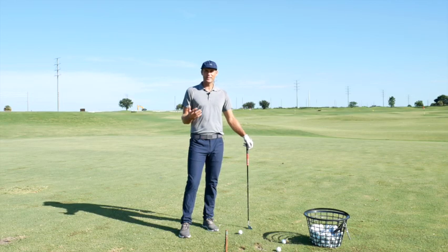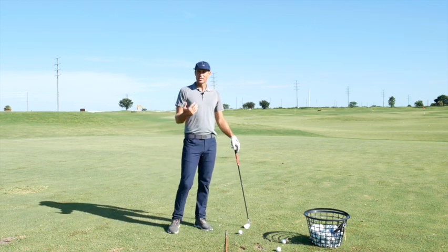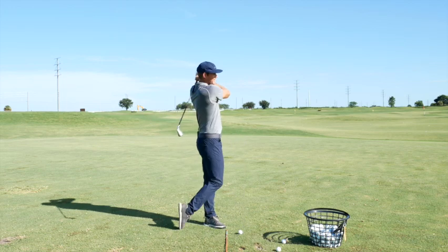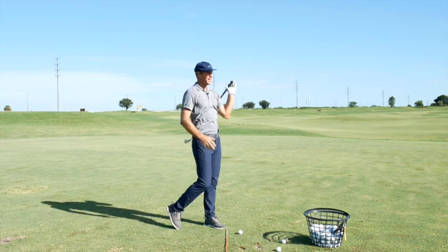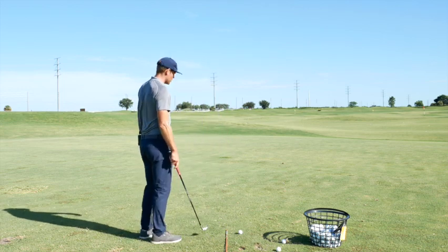Hi guys, welcome back to the channel. I wanted to go through a really good drill to help you learn when to slow down your swing. It's obviously super important to speed up your swing at certain points, but we also need to control the slowdown. This is for a player that I taught the other day — as they came through, their arms would just take over and they'd finish without much structure or control of what the clubhead was doing, making it hard for them to repeat and strike it consistently.